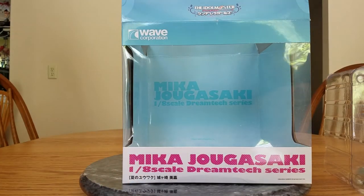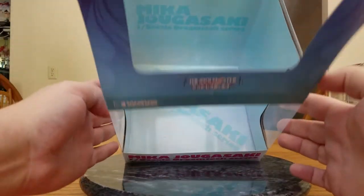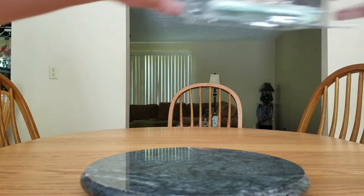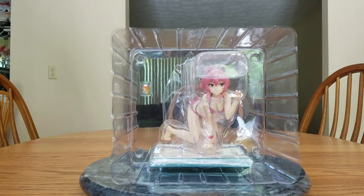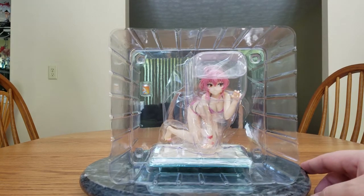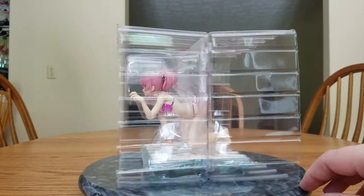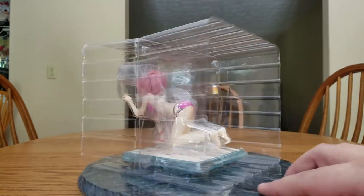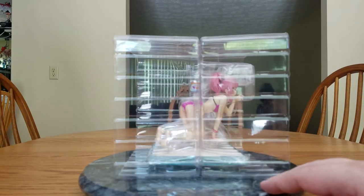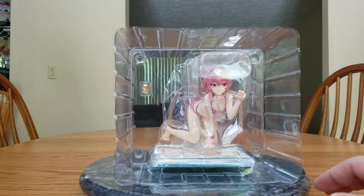The inside of the box is kind of like a sky theme, and it's got her name, scale, and Dream Tech series. And there is Mika in her blister packaging. Right off the bat, the hair color does look better than I was expecting. There is the front of the blister, there she is from the side, there she is from the back with a nice booty shot, and from the other side.